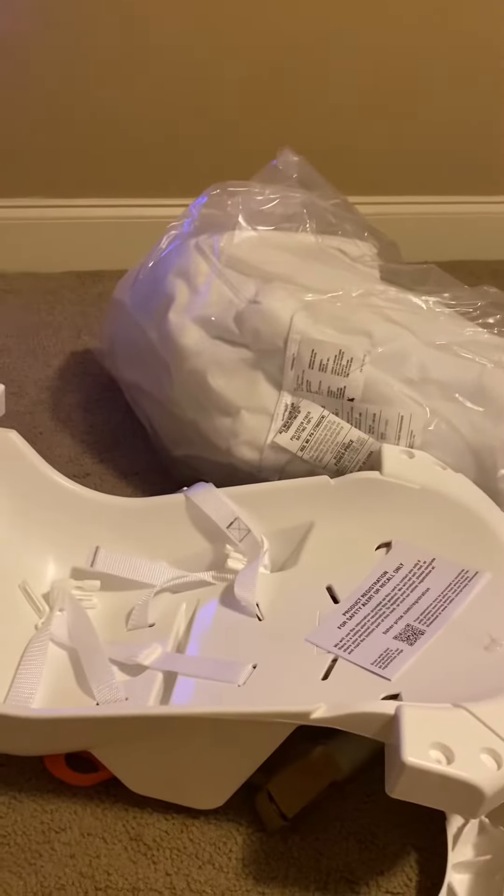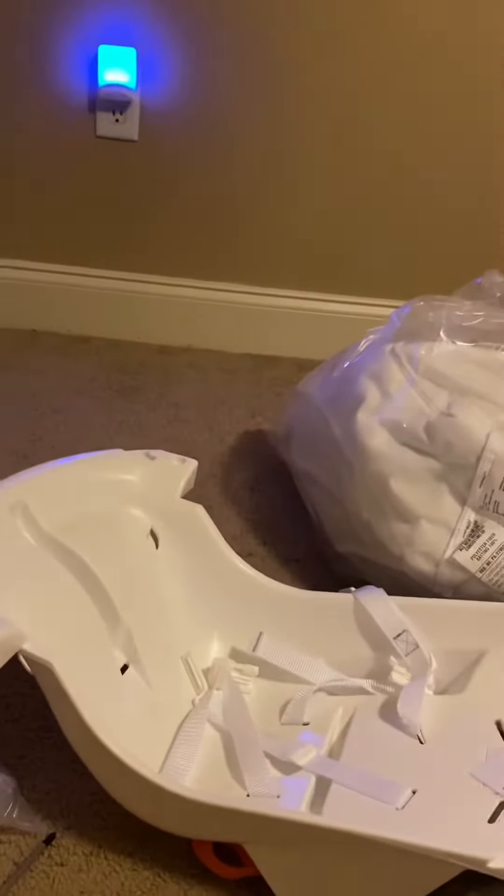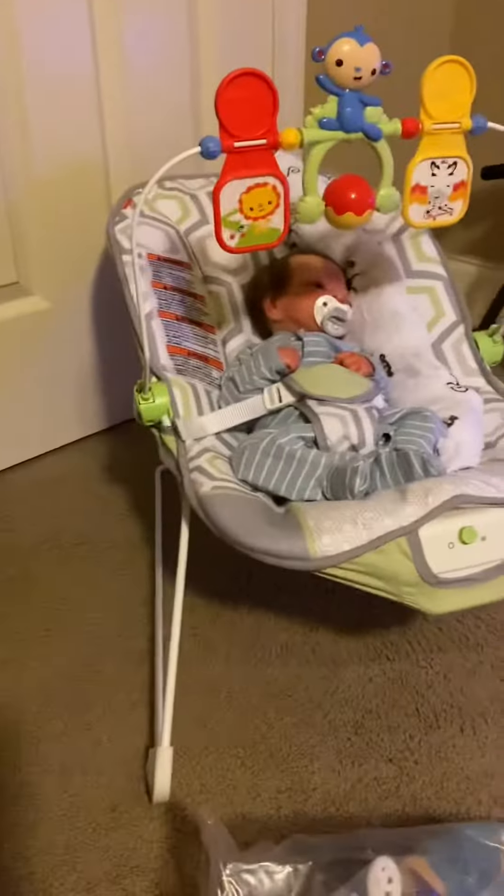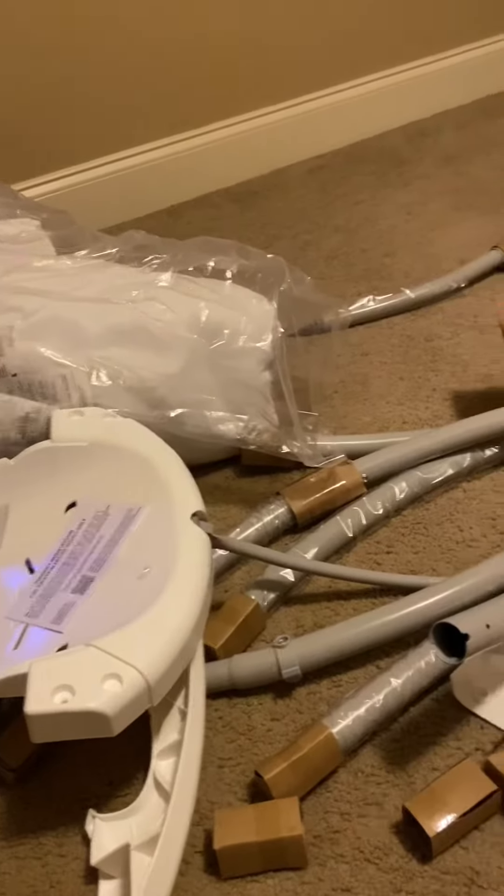Hey guys, it's Reborn Mama 89 aka Darby, and I am in Hudson and Blake's room. I got Hudson a baby swing so we are going to put it together. Blake is my helper, he's sitting over there, and Hudson is in his bouncer. We're gonna see how long it takes me to put all this together and we will get back to you when it's done.